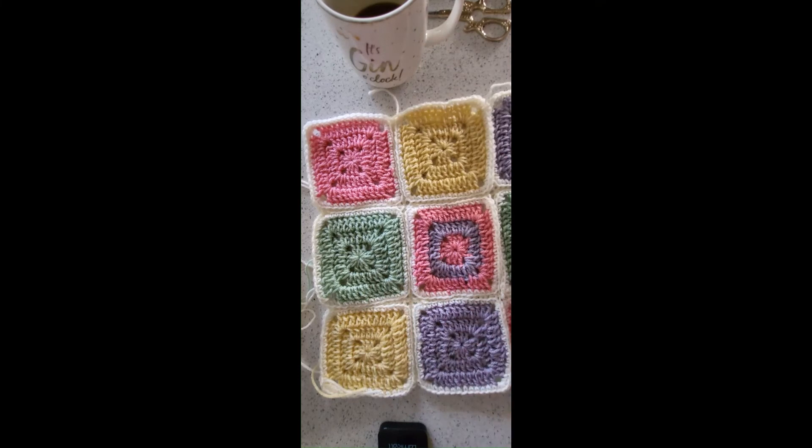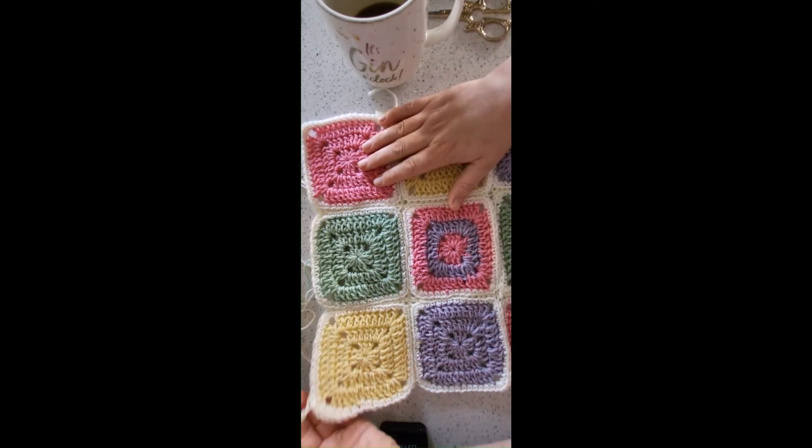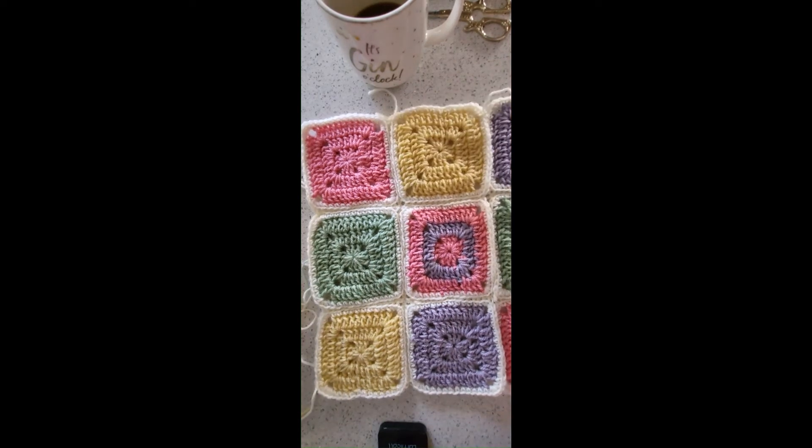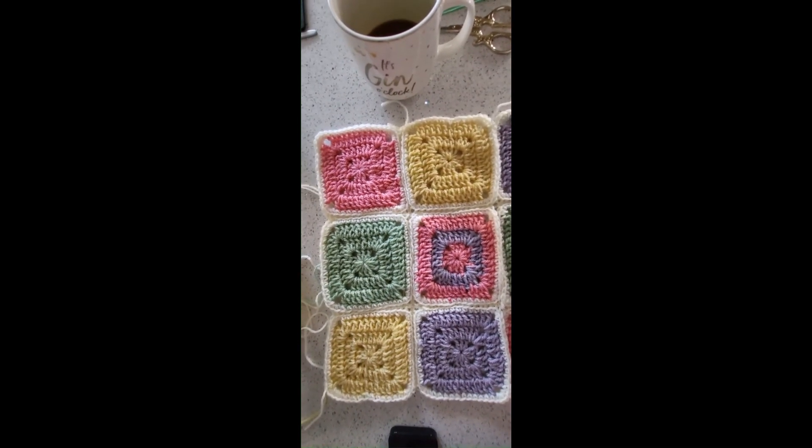Repeat that process on the other ones and that is how you join your squares together. I'll show you the border drop later — anyway, I'll meet up with you then. Bye!